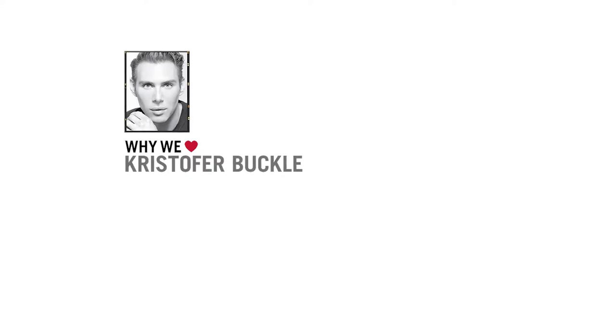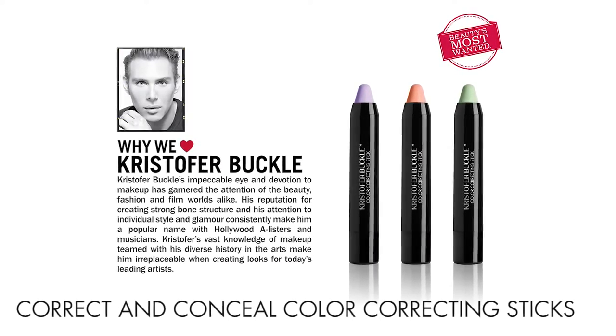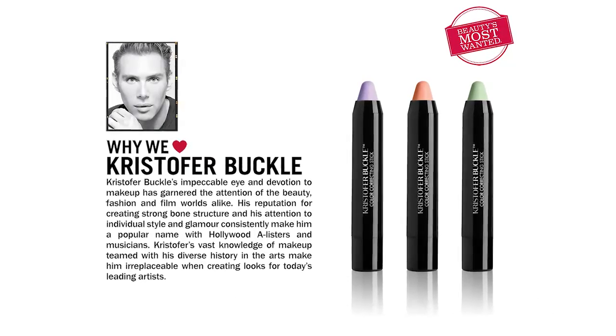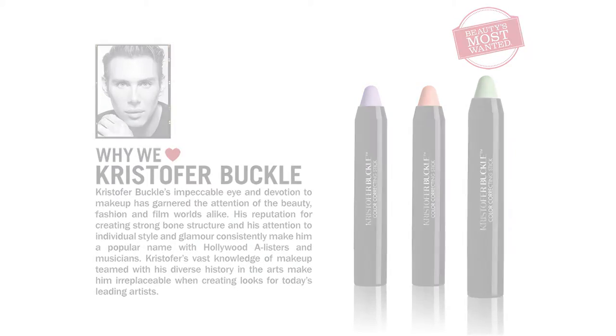Neutralize and conceal imperfections with color correcting pigments in one swipe. Correct and conceal color correcting sticks apply smoothly and target concerns for more even looking skin. Camouflaging pigments neutralize darkness and discoloration to brighten and enhance complexion.